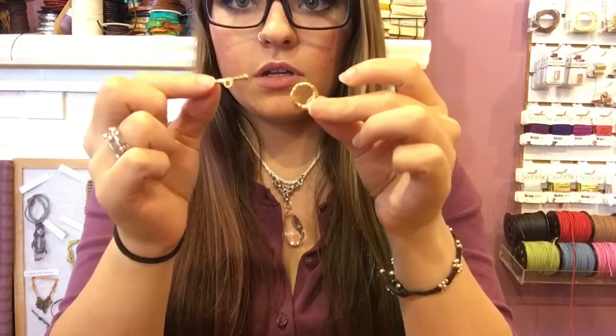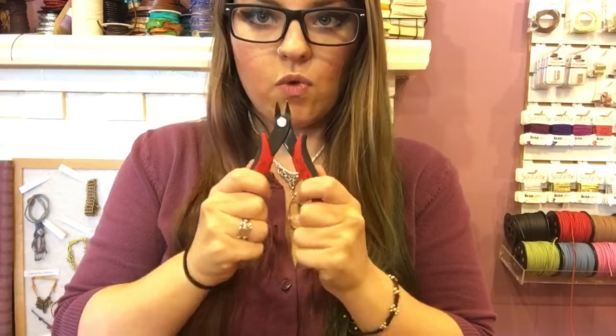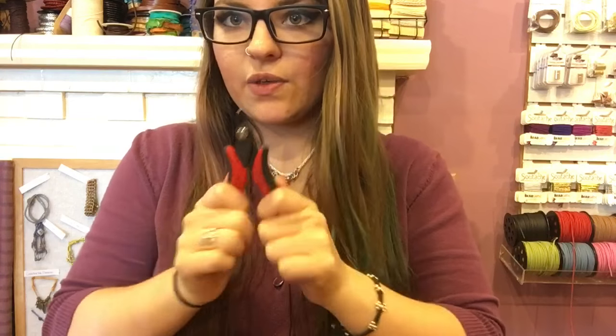This is gold wire because I'm going to use gold with the mint. You will also need a toggle clasp — that's what I like to use because it's easy to get on and off — a few jump rings, a tape measure, two chain nose pliers, and one flush cutter to cut the wire.